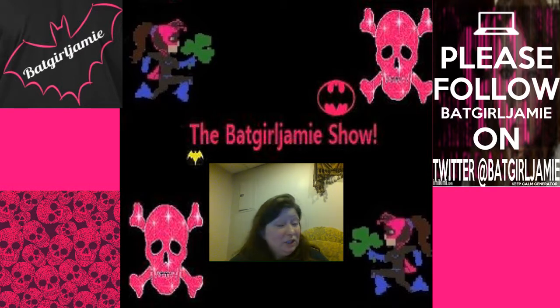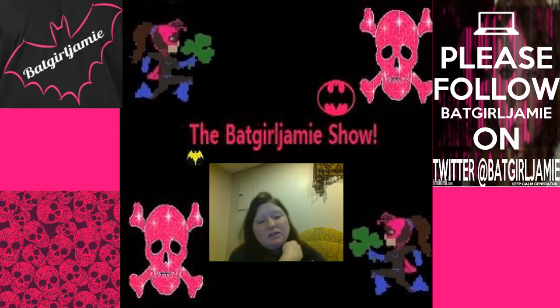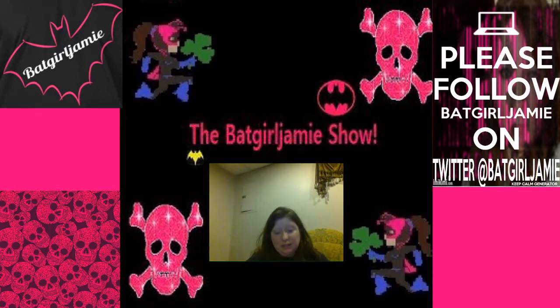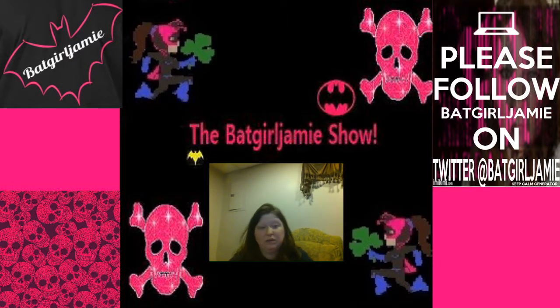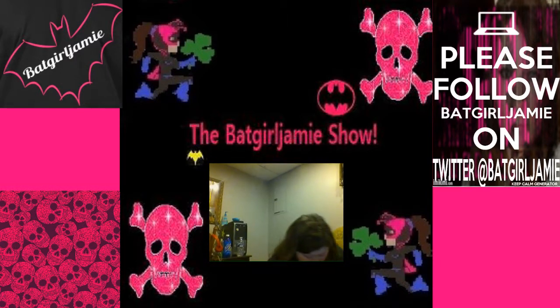I wanted to tell you guys I've been watching Black Lightning — it's a really good show, you should watch it. While I had my broken ankle, I started watching Grace and Frankie on Netflix and it was really a good show. I just decided to do my show like this for a little bit, something different for you guys.